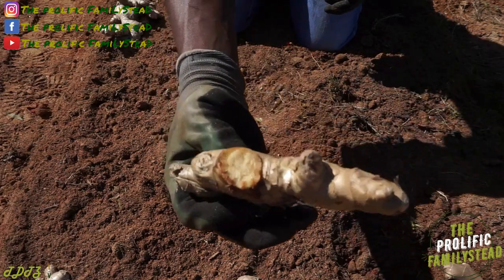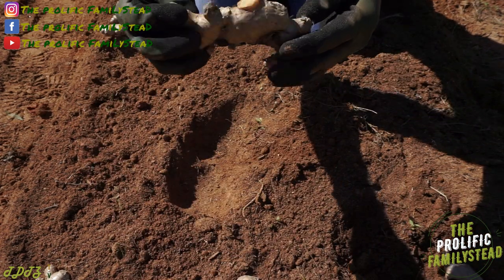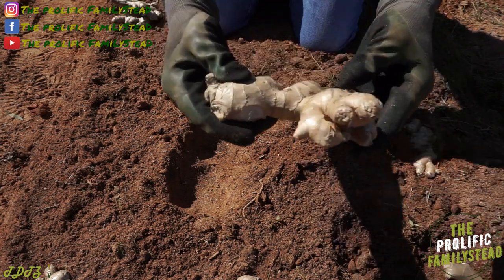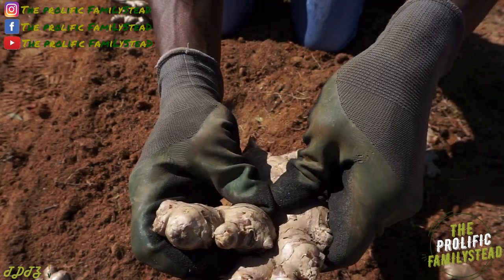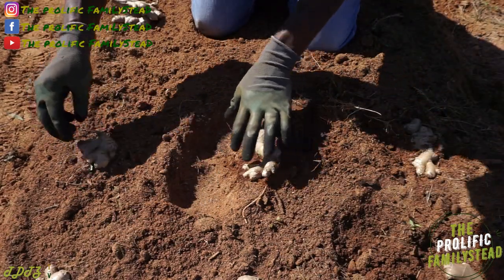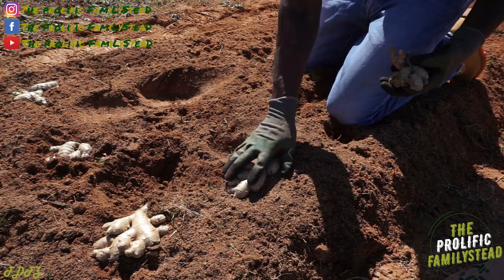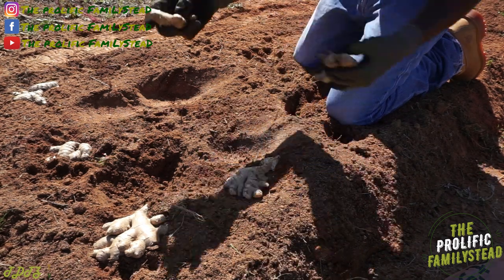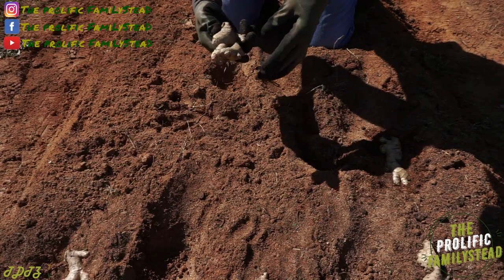We didn't even wait for it to heal all the way — we're gonna see how it turns out. I think it should be fine. Actually, let me break this one up a little bit more. So we have two right there. We can't wait to harvest this ginger in December, and guys, this is where the sprouts are gonna come from.